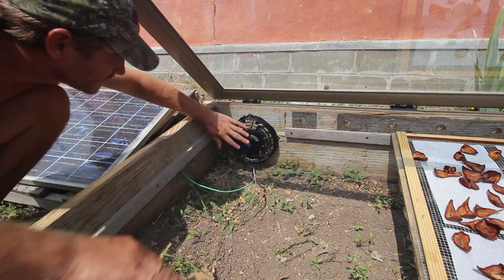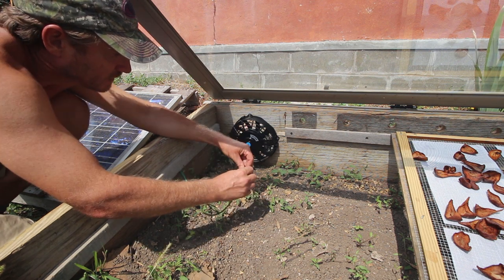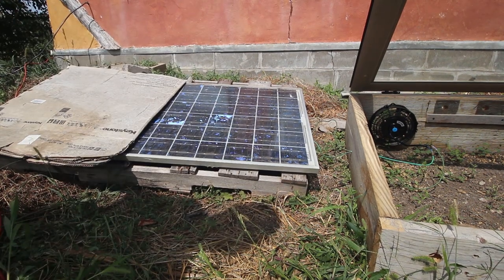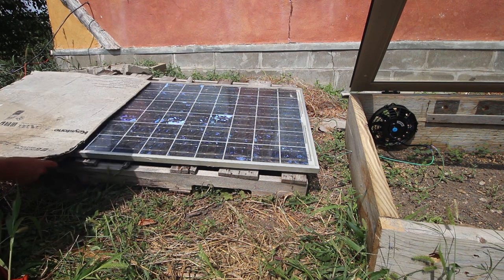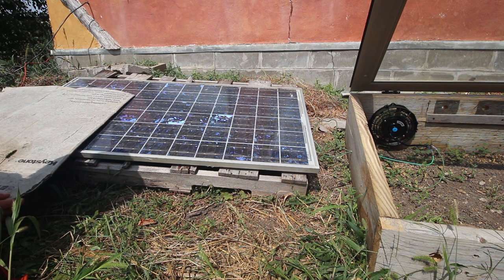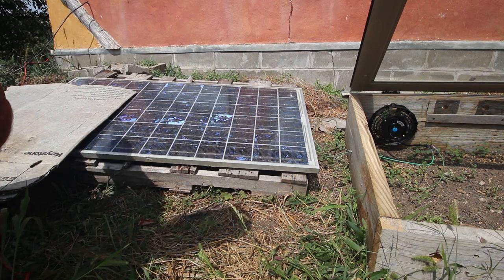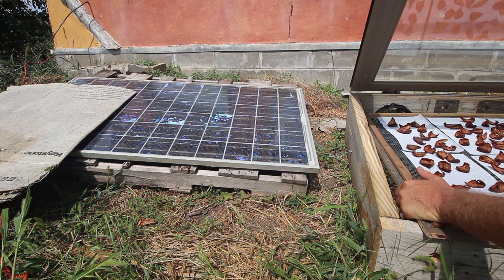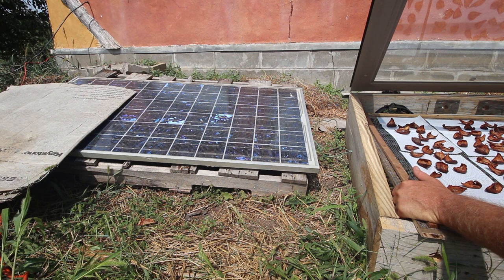I just want to kind of test it right now. Let's see what happens when we cover up half the panel — totally stops it. Let's see how much of these cells we have to cover. That's amazing — we can cover up so much of the panel and it's still running. I think that's a good amount, maybe right there. The only thing I need to deal with now is adjusting one of these trays to be able to fit in here with the fan right there.